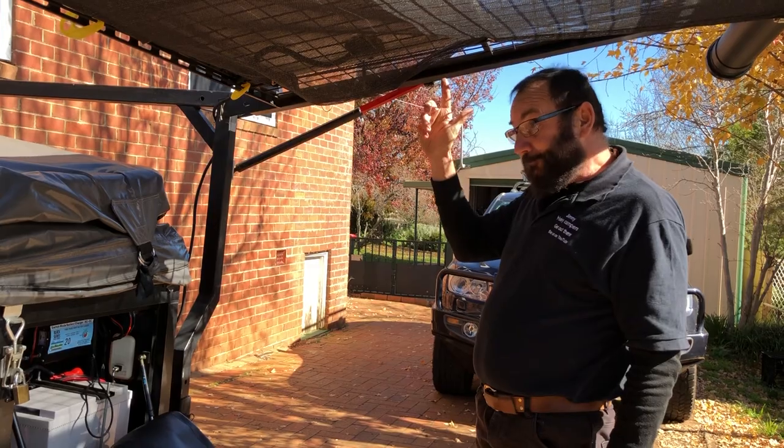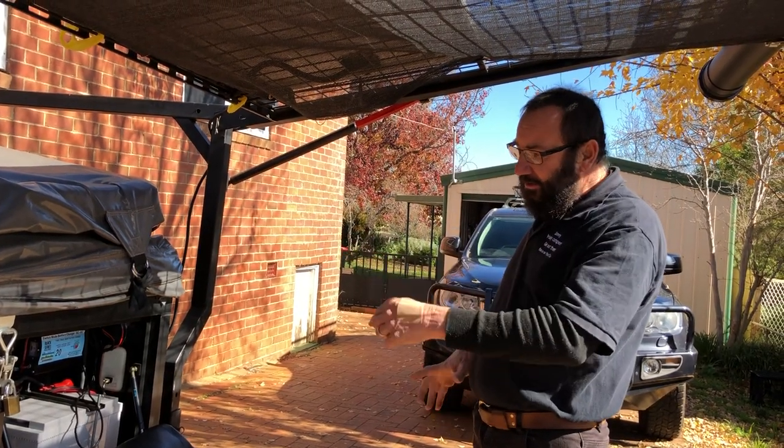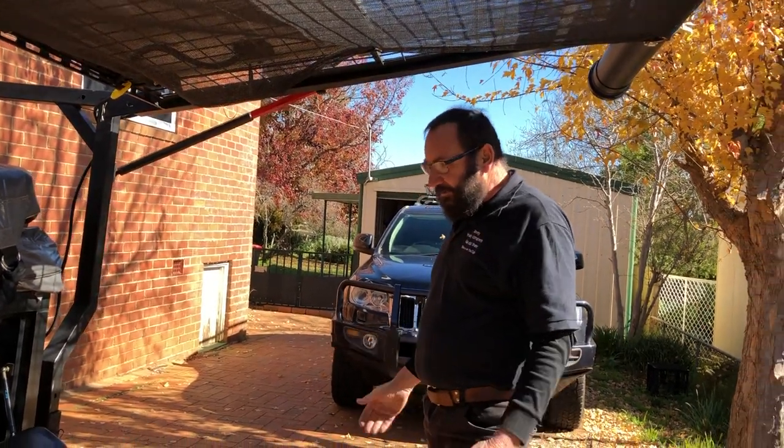This solar panel and the other solar panel I've got inside the camper total almost 300 watts — that's well over 20 amps of charge. So there's no problem.